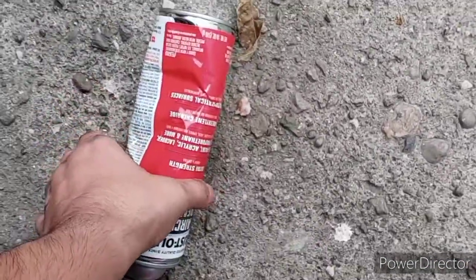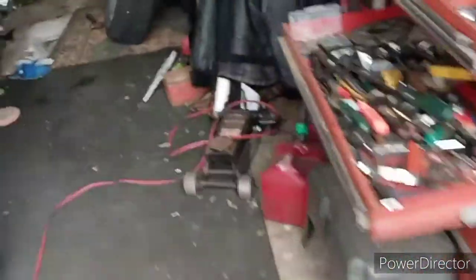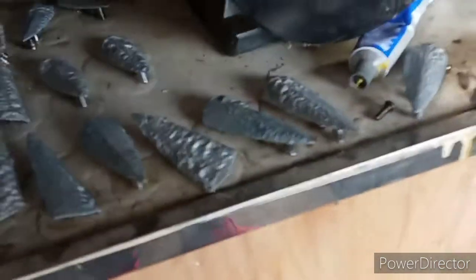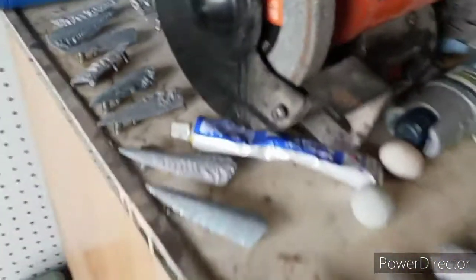The problem with this can is that somebody huffed it — it was full but now it's empty, there's only air in there. So technically, you apply it and let it sit there for about 10 minutes, then you can start wiping. Don't let it dry because if it does dry, it's going to get hard and you won't be able to take it off.